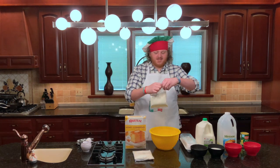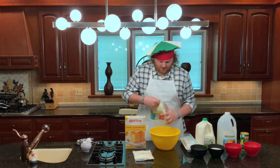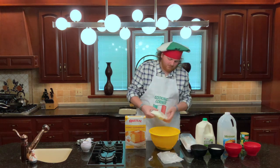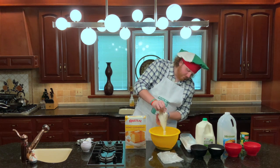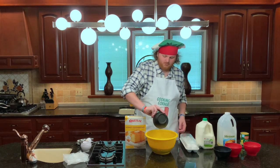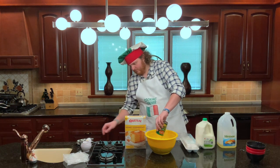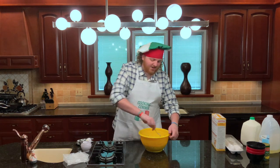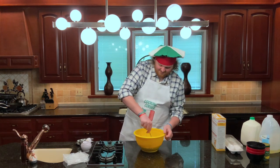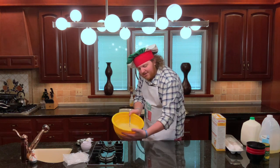Go ahead and add your packets of Krusty's. Very few industries, I think, you could get away with calling your brand Krusty's. Make sure when you're mixing your batter, you scrape the bottom of the bowl and get all of that cornbread mix incorporated. When you're finished, it should look a little something like this.